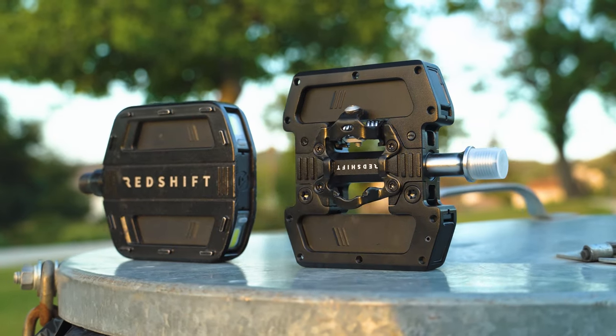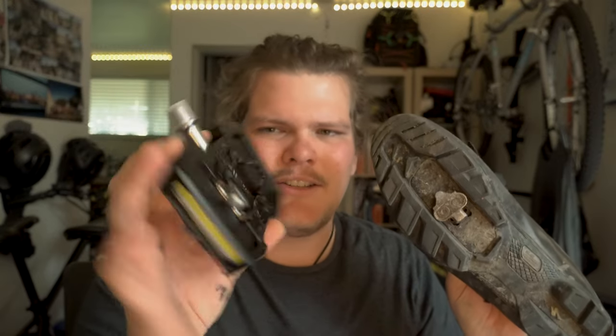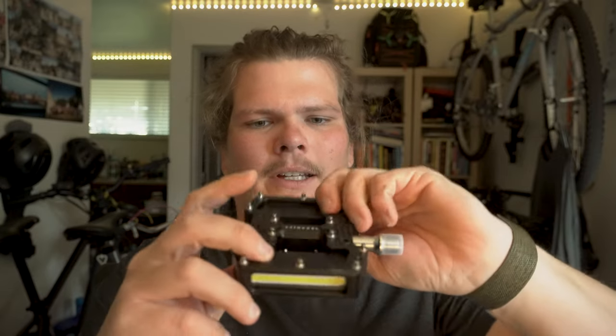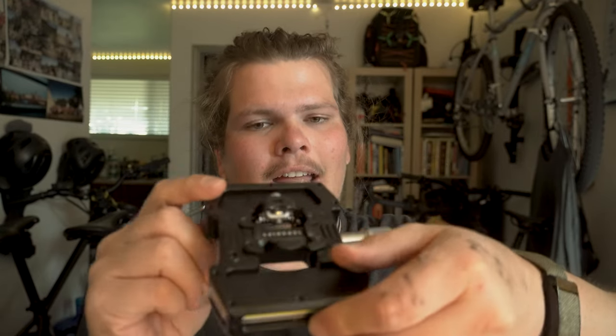There is a clip, and this clip is made for shoes like this — the clip then clips into here. The pedal is now on the shoe. On every configuration, I took off the clip. So it's half and half — this is called a half and half: half flat pedal and a clip pedal.